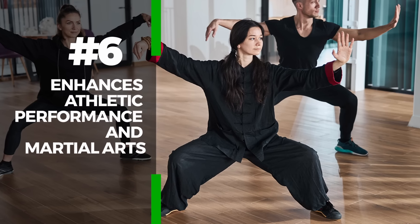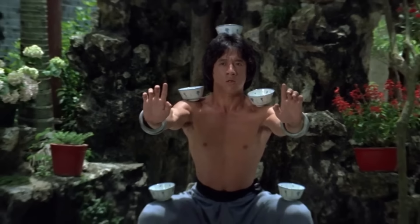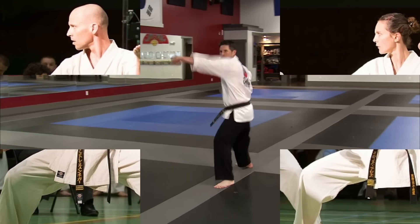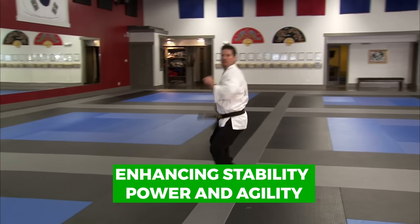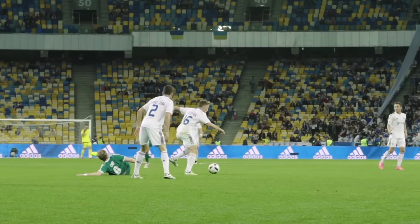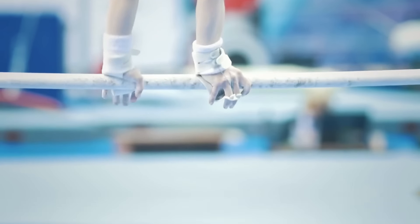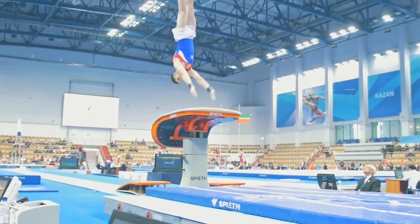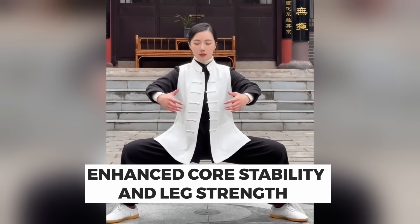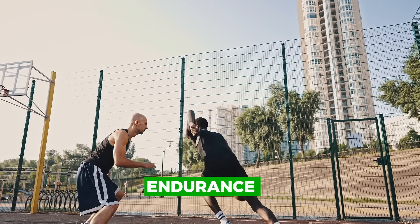The sixth benefit is enhanced athletic performance and martial arts application. The horse stance exercise holds significant importance in various athletic disciplines, particularly in sports and martial arts, due to its multifaceted benefits. In martial arts, the stance is fundamental, enhancing stability, power, and agility, which are crucial for executing various techniques effectively. Athletes in sports such as basketball, soccer, and gymnastics also reap substantial benefits. It improves their lower body strength and balance, essential for dynamic movements like jumping, sprinting, and changing directions swiftly. The enhanced core stability and leg strength directly translate to better performance, injury prevention, and endurance.